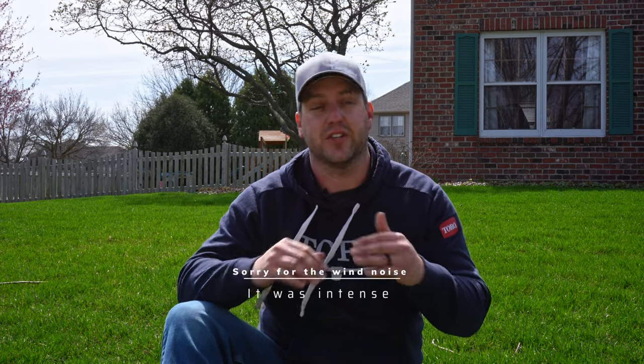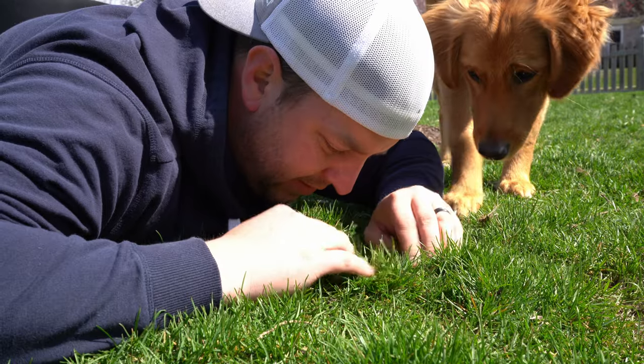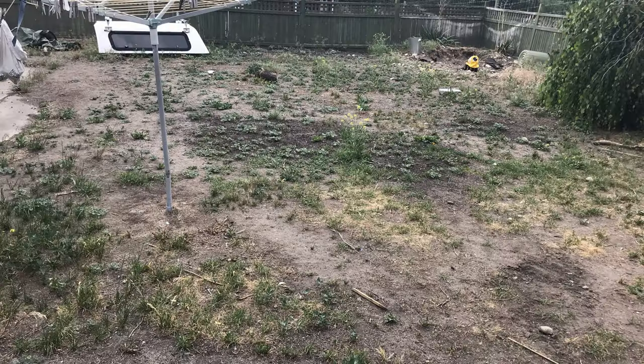The first thing I want you to do every spring — and you'll hear Alan Hain preach this all the time for really good reason — is just get out and walk your lawn. I don't mean walk around aimlessly; I mean really get in there, really look at what you have, really assess it. Once you assess everything, you can make better decisions on how to treat different areas. Look for dead spots, matted spots, damage from voles or dogs.